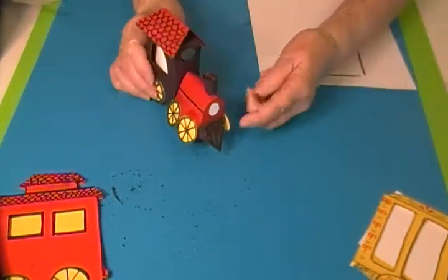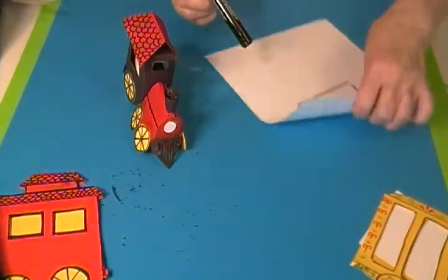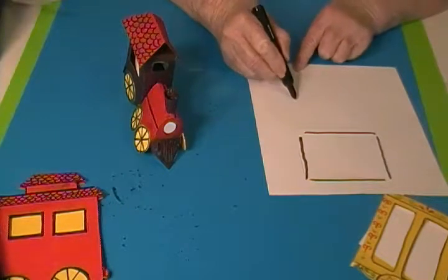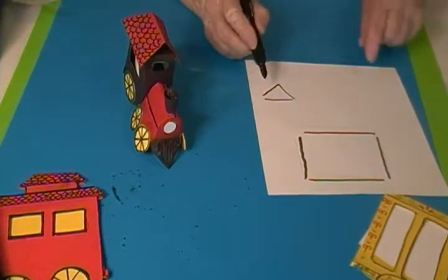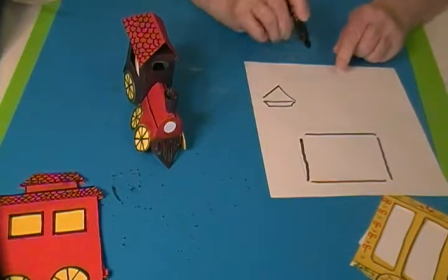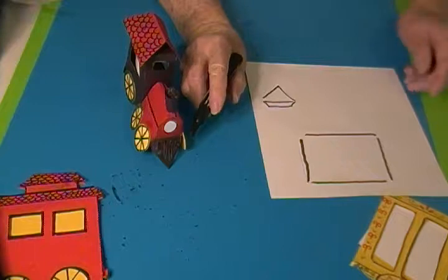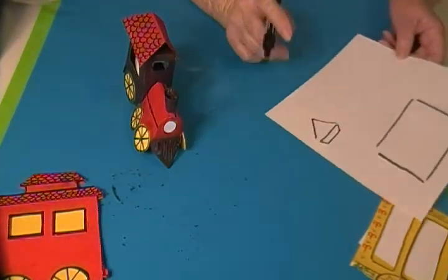The little grate right here is just a triangle. After you cut the triangle out, you fold back a tab and glue that onto your little train. I cut some slits in it to make it look more like a grate.